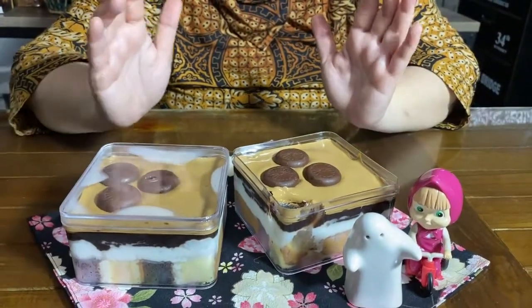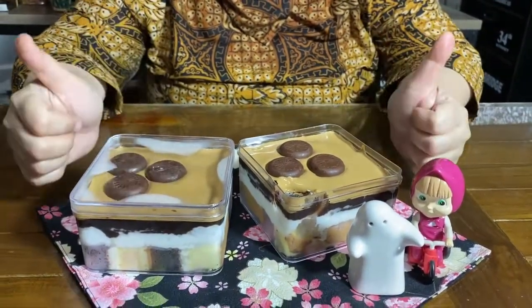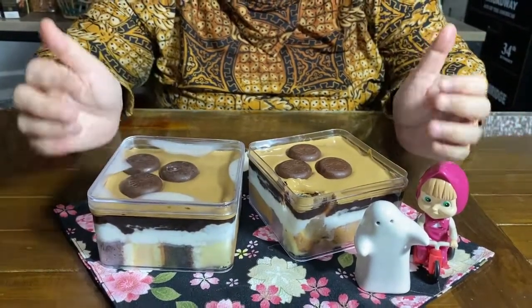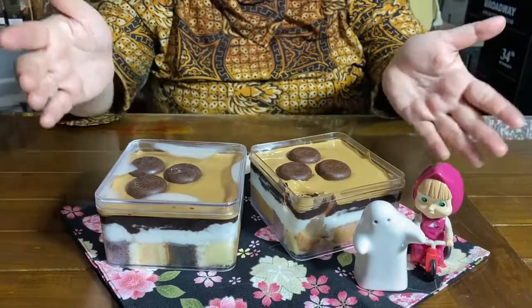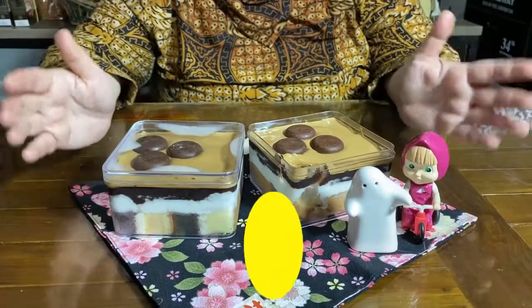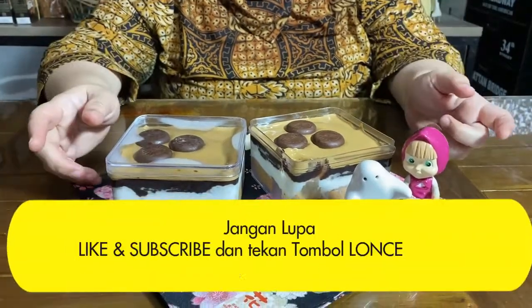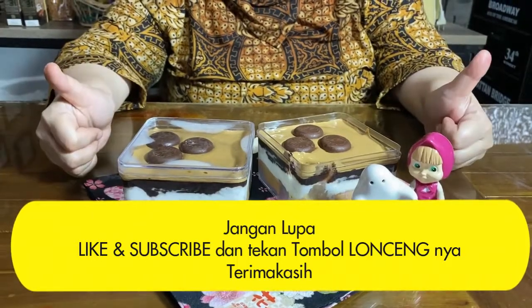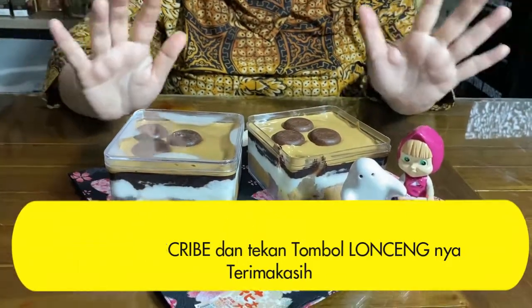Oke teman-teman, dicoba ya! Mau bisnis silahkan — di masa pandemi seperti ini pasti harus manis, insya Allah. Sampai sini saja video saya hari ini, semoga bermanfaat. Jangan lupa di-like dan subscribe dan tekan tombol loncengnya supaya tidak ketinggalan resep-resep baru yang sedap. Makasih sudah menonton, Assalamualaikum bye-bye!